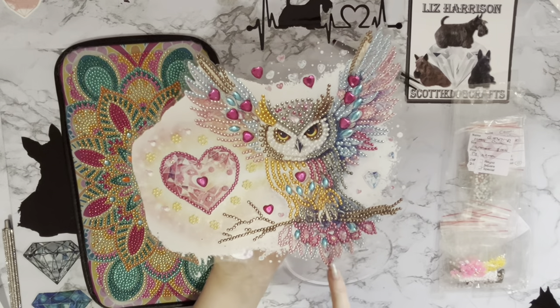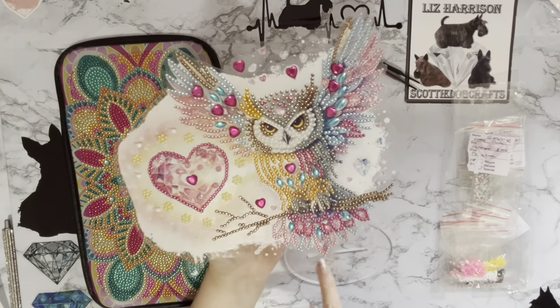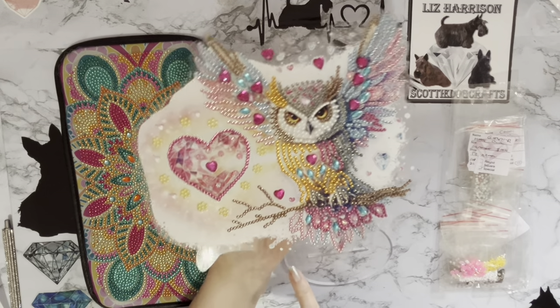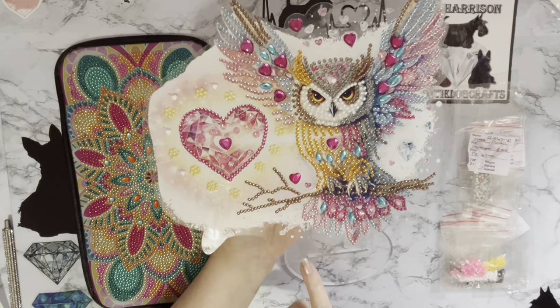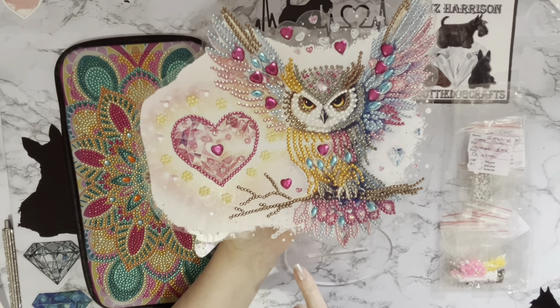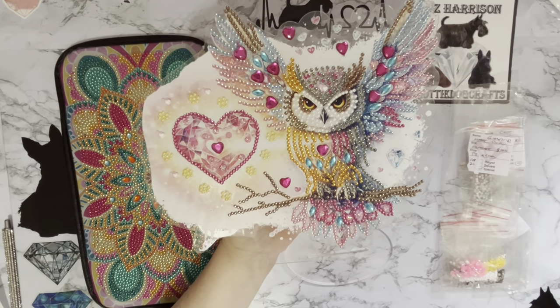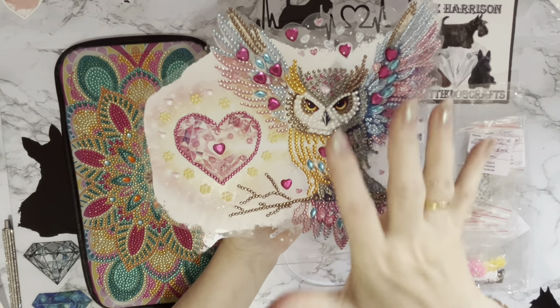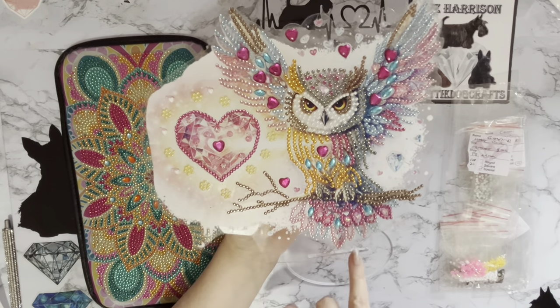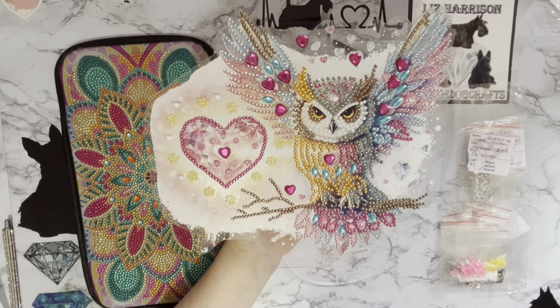This could actually go on a wall, because the base — well, the bit that goes into the stand — is actually clear. If you put that on a wall, and I've done this with quite a few of my bunny ones for Easter, it will look like the picture and nobody will really notice the clear part at the bottom. So this actually might go on the wall.